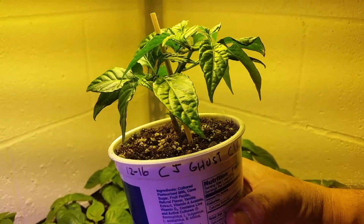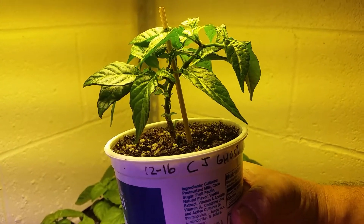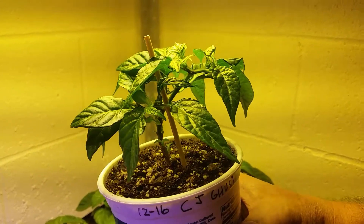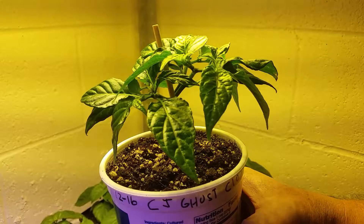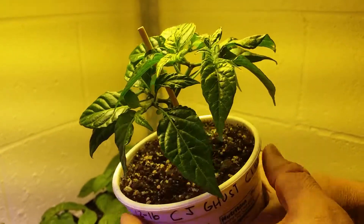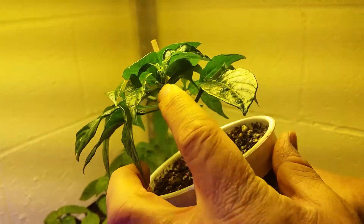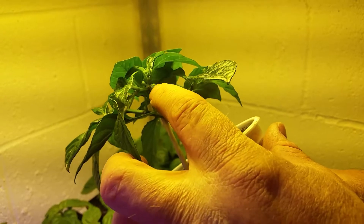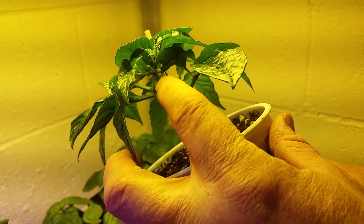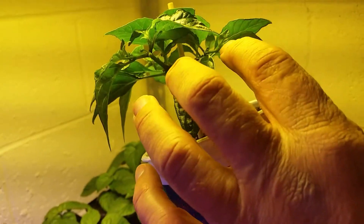So this is an update on the chocolate ghost clone. It's doing really well and it's just starting to get flowers everywhere. You can see right here there's a big flower over here, and here's a couple right there. I'm just pulling these off so I can keep this plant going and get it taller before it starts to get fruit.